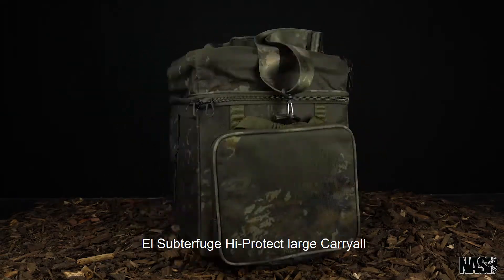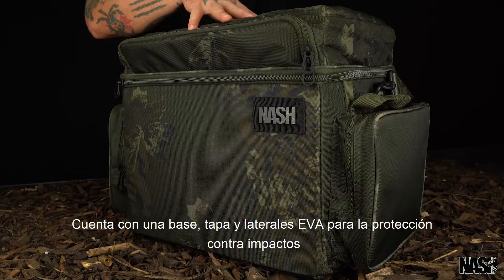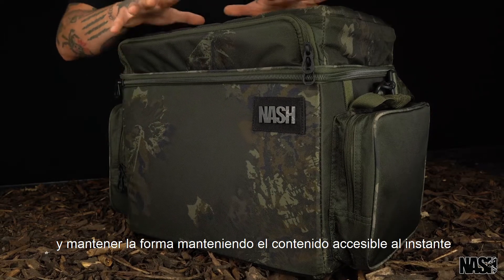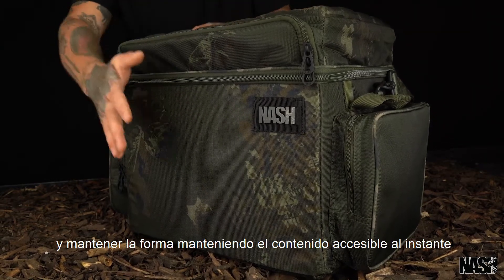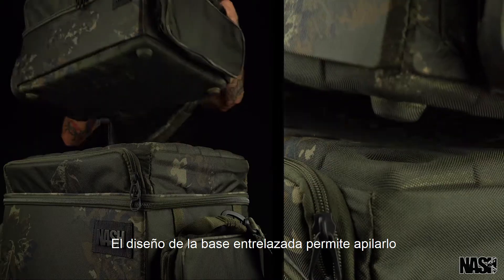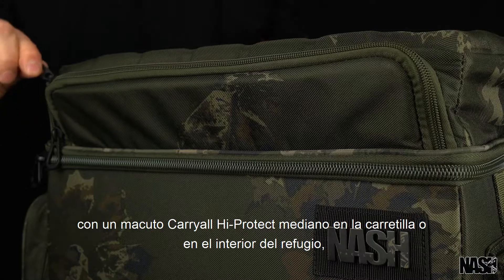The Subterfuge Hi-Protect Large Carrier features an EVA base, lids and sides for impact protection and maintaining shape, keeping the contents instantly accessible. The interlocking base design allows it to be stacked with a medium Hi-Protect Carrier on barrows or inside shelters.